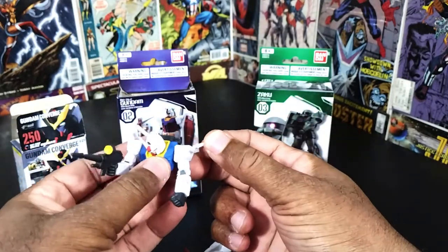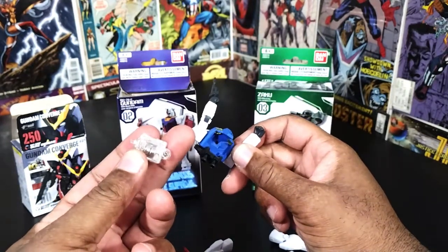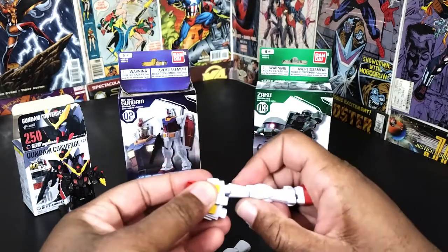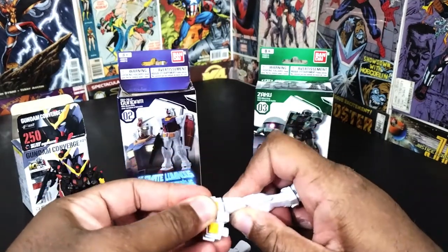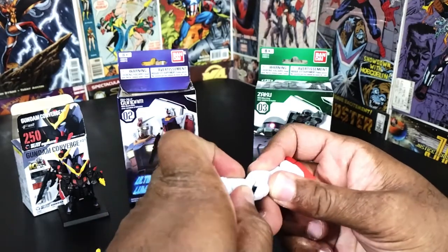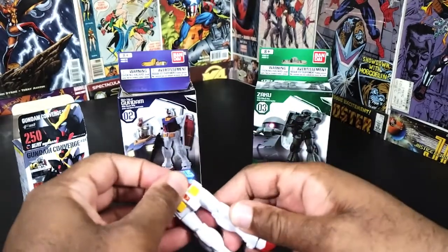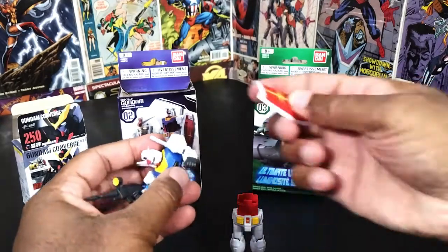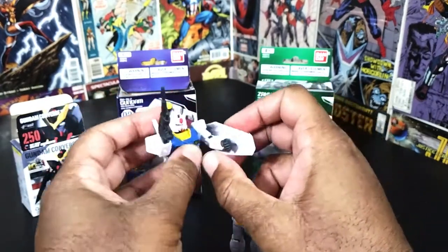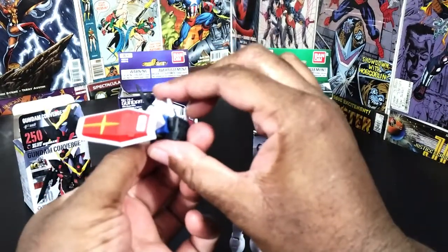Oh, these came off. Let's see if I can get the rest of the body put together and then hopefully figure out how the battery goes in. So not necessarily articulation — these are more of a statue type thing, good to know. Let me get the shield. Oh, it just came off again. Alright, for the most part he is put together.